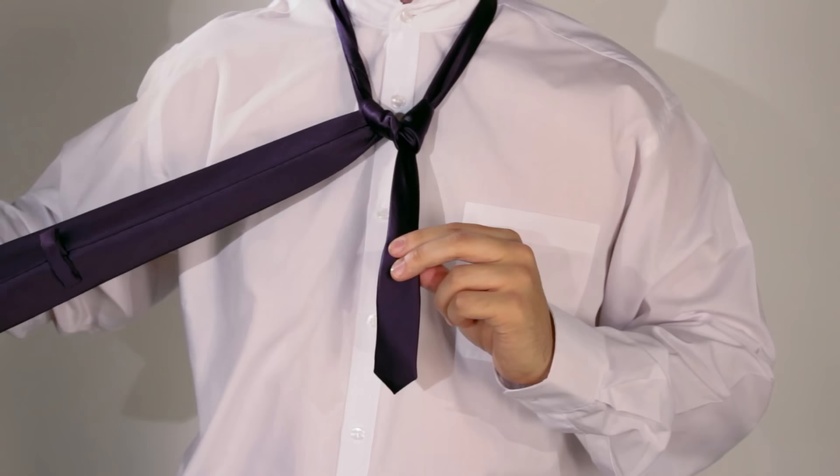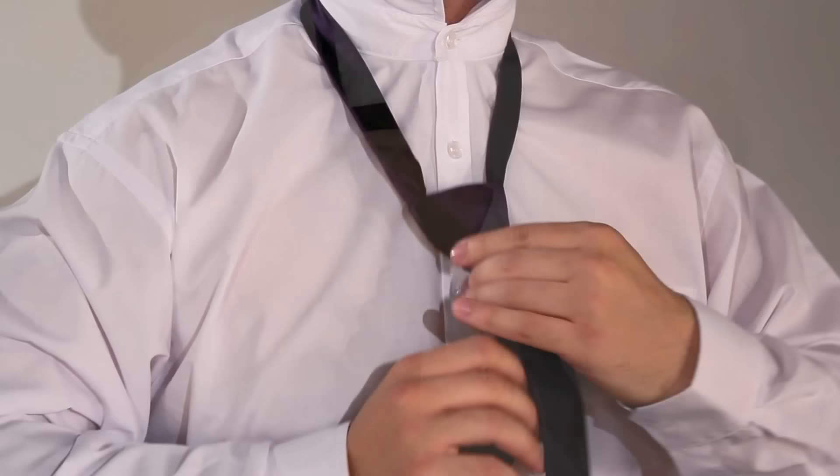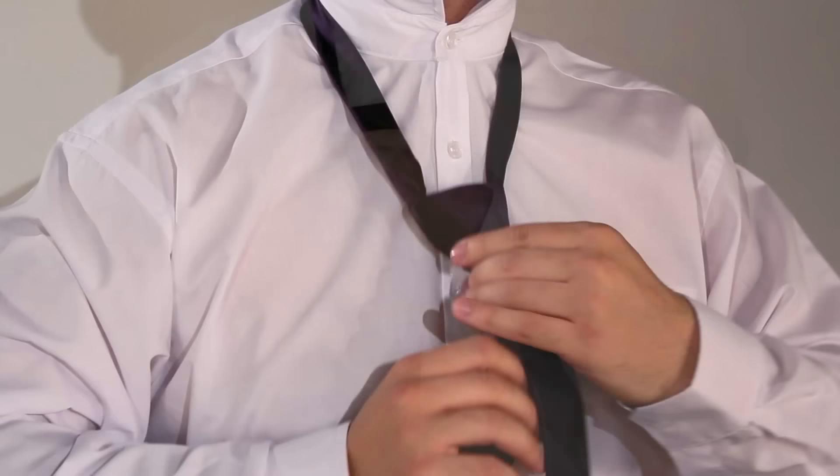Bring the wide part across the front from right to left. Send the wide part back up through the loop and down through the knot. Now tighten the knot and draw it close to the collar. There you have it — the Windsor knot tie. This video is brought to you by Off Tie Work. Get it?